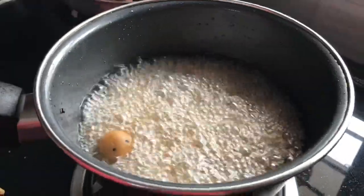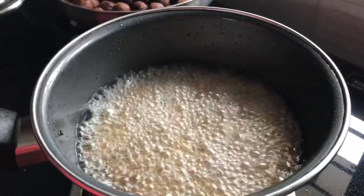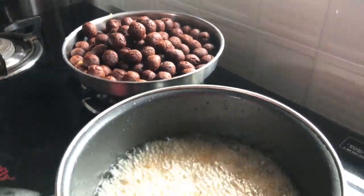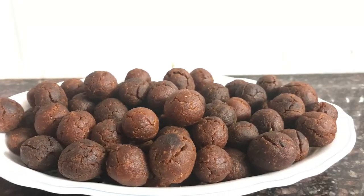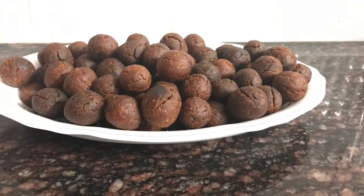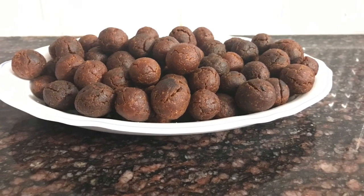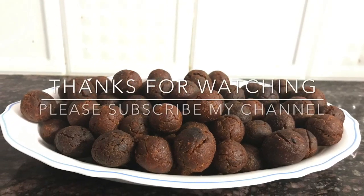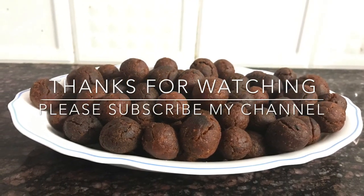You can also try the food for evening tea. Please try everything. Please subscribe to the channel, click the bell icon, click the option, share the video, and like. Thank you.